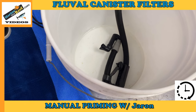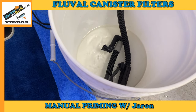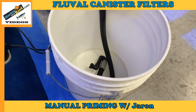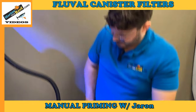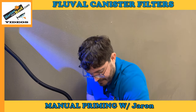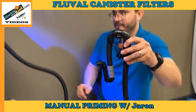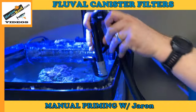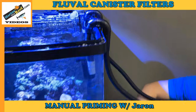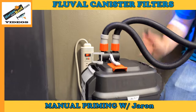It sounds like it's about to come — there it is. I'm now going to close the valve again. Now we're going to put the line back in place and plug in the filter. The return line is filled with water now because we primed it. I'm going to move it over to our aquarium and put it back in place.